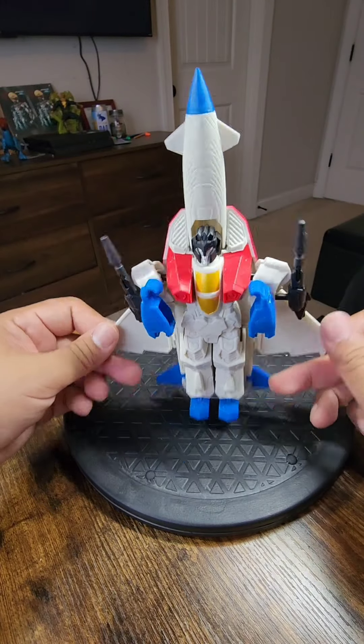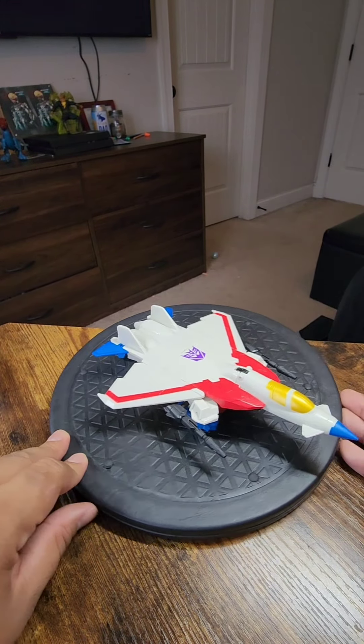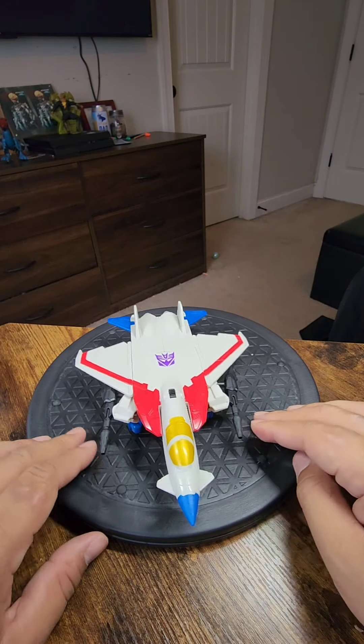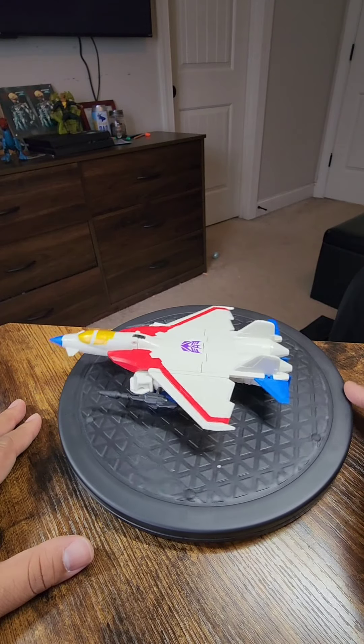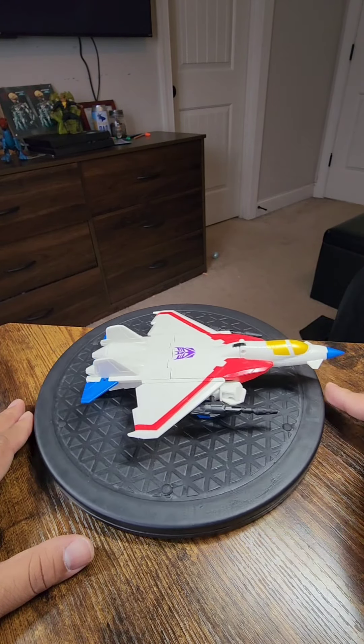Just kidding — but yeah, that's how you transform Starscream. If you found this video helpful, please be sure to like and subscribe, as I don't do Transformers content often, but if this goes off, I will definitely get more Transformers. They're very cool. I actually enjoyed putting this one together. This was the first Transformer I've purchased in years — got it for $5.99 from Ross.